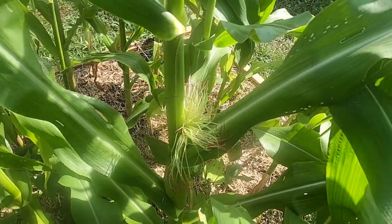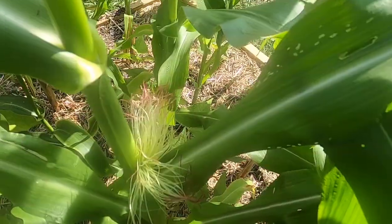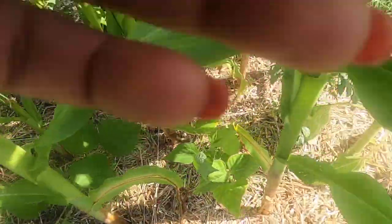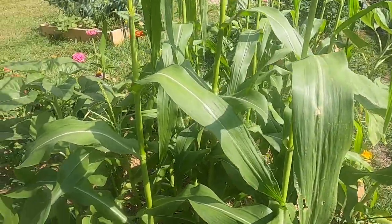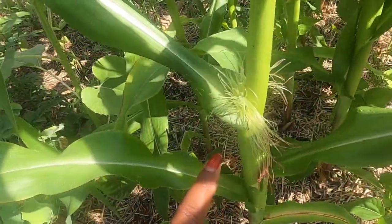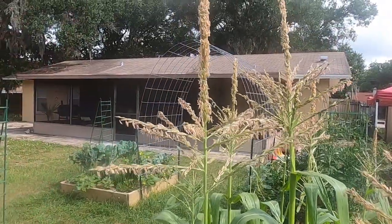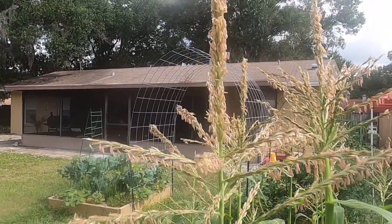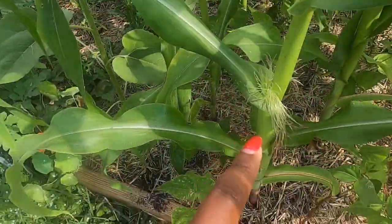It looks like some of the silks are getting pollinated due to spacing, but not enough. You can see they are starting to turn colors, but they still have some ways to go as far as getting fully pollinated. Plants usually have a female and a male portion to them — the silks are the female portions of the corn, and then up top we have the male, which are the tassels. What I'm going to do today is collect the pollen from the male and bring it down to the female.